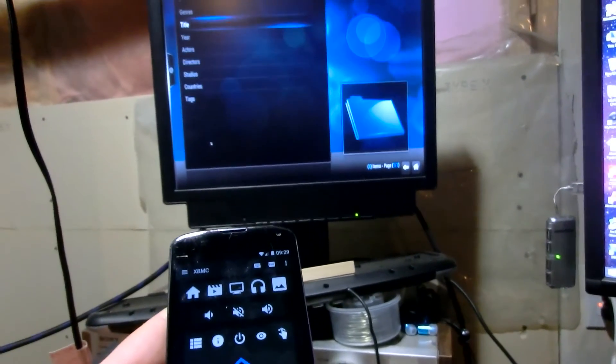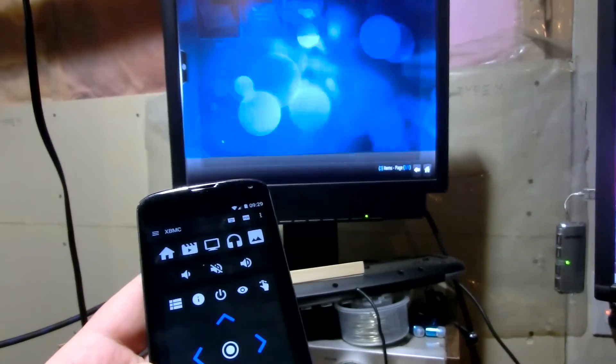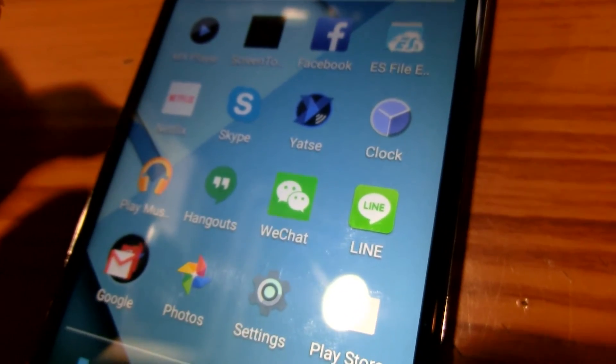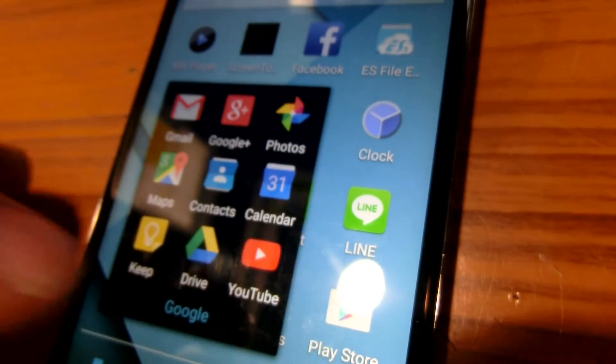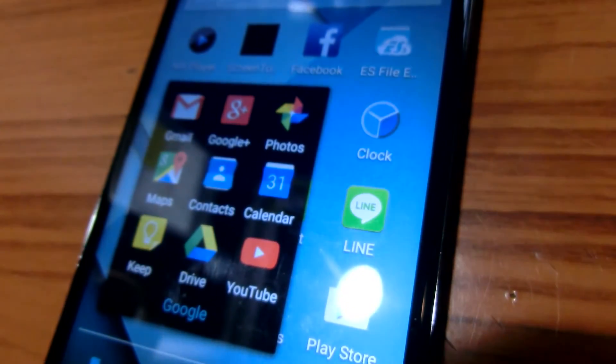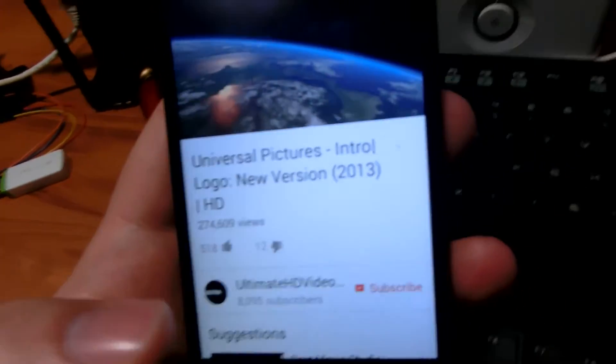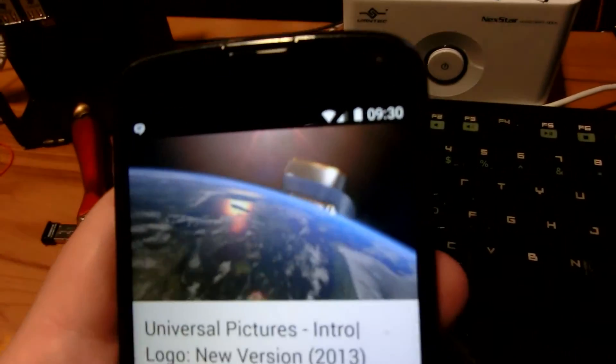A remote control for your XBMC. Another thing you can do is stream video as well. Say if I open the YouTube app on my phone and open a video — you can stream this right onto the Raspberry Pi XBMC.